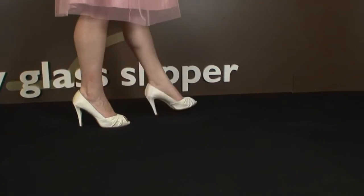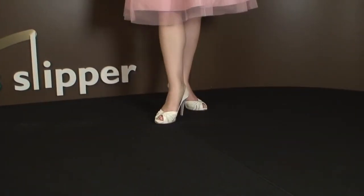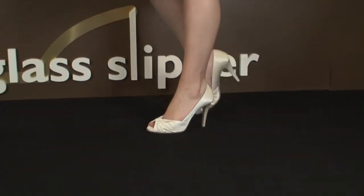I loved the Claudia, the lower heel version, so I had high expectations for this higher heeled platform version — and I was not disappointed. Everything I loved about Claudia translated directly to the Cruise.